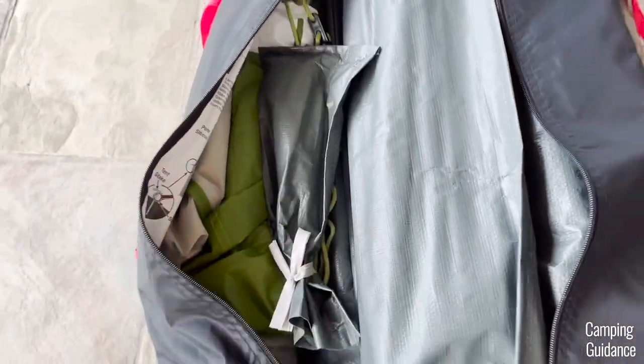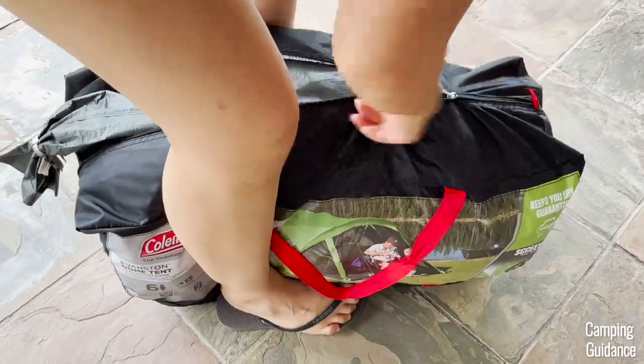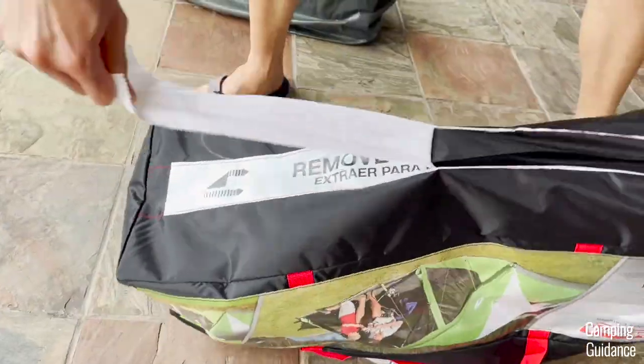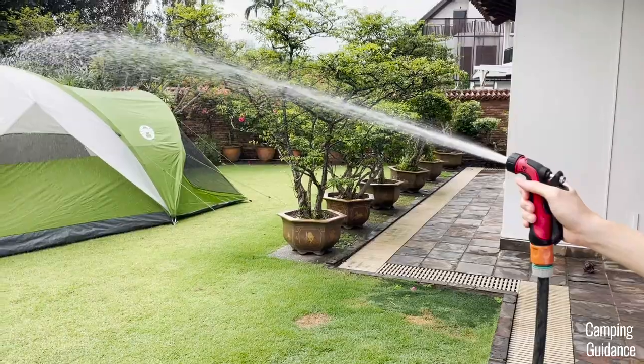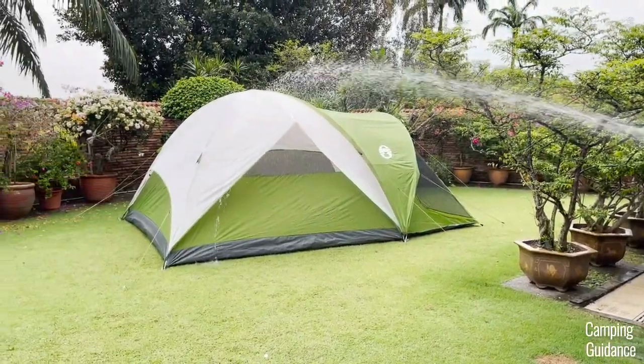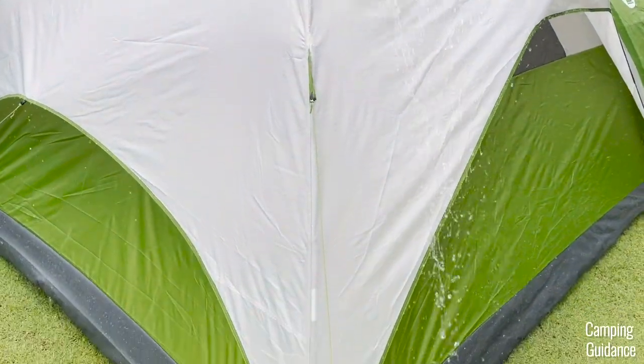To get everything back in easily, including the stakes and poles in their carry cases, I had to rip out the strip at the bottom of the bag. I'll leave two videos here for more info on this tent — one is a rain test on this Coleman Evanston six-person tent, and the other is a complete review. Thank you for watching, and I'll see you in the next one.